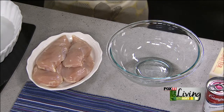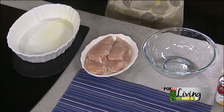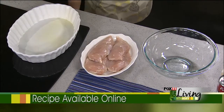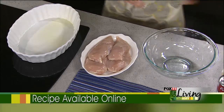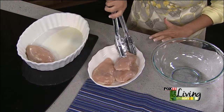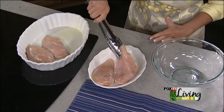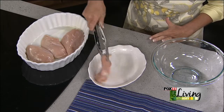We're also going to spray our casserole dish with cooking spray — that's really important unless you want to be doing dishes forever. So into our casserole dish that's been sprayed, we're going to lay our four boneless, skinless chicken breasts. And if you aren't browning them, I do think it's always a good idea to season them with a little bit of salt and pepper.